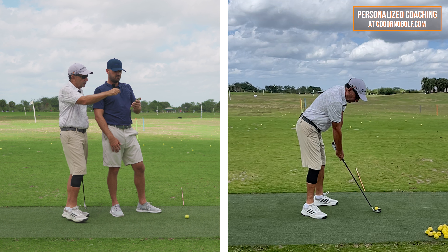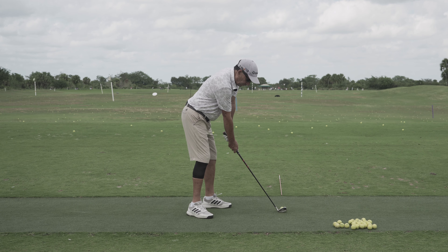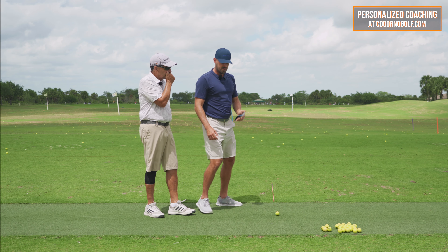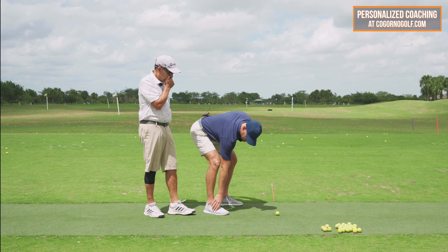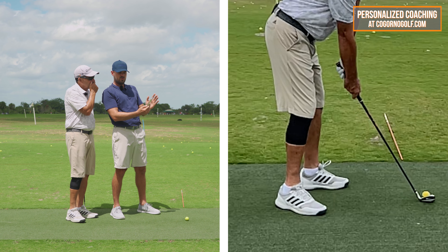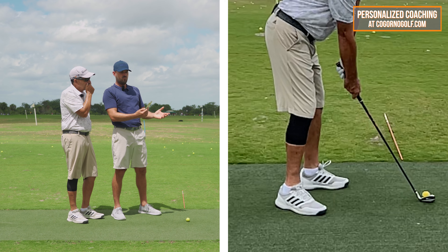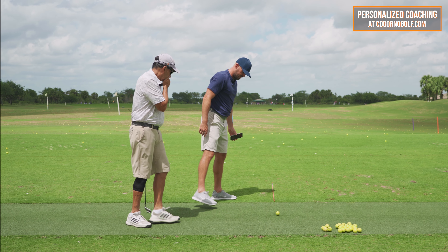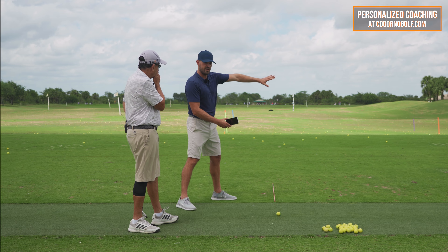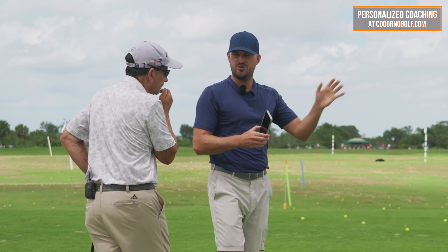Now let's take a look at these swings to see where we're at compared to where we were before. From the down-the-line angle, we're looking at the knee bend and the closed stance. In terms of the knee bend, we want to get those over the ball of the foot. That was with the pitching wedge — we could probably do what you just felt with the seven iron, where you definitely bent a little bit more. When you do that knee bend, the pressure should feel just kind of forward of middle — ball of the foot is the reference. The stance line looks good — I don't want it to get any more closed than that.